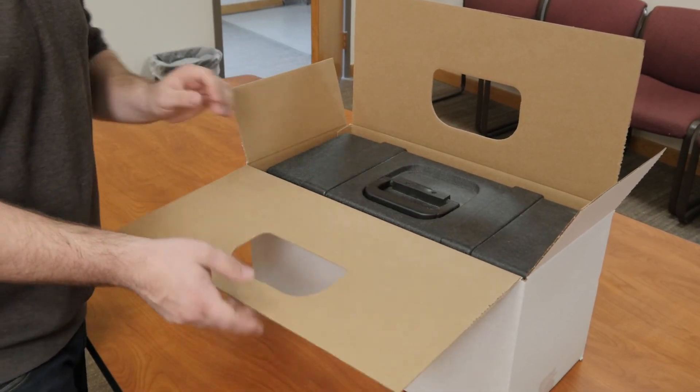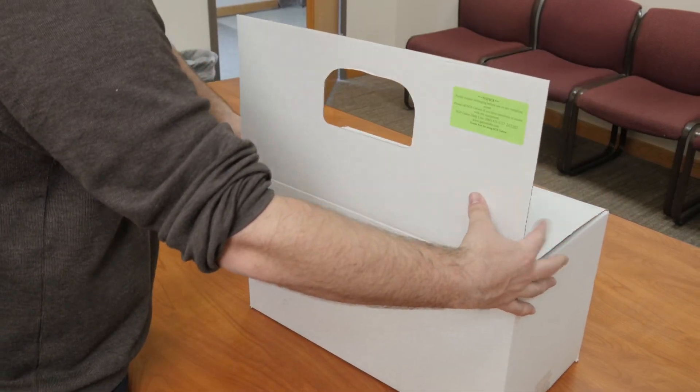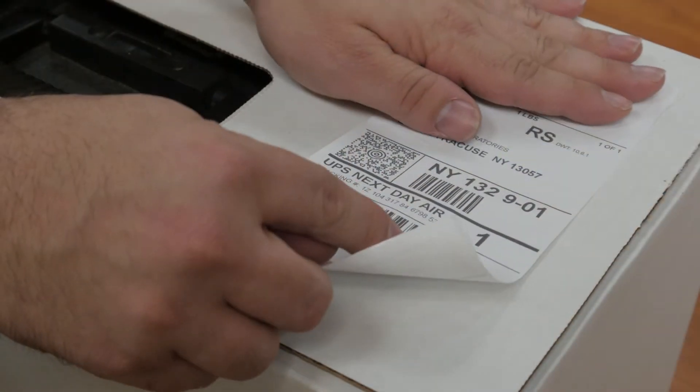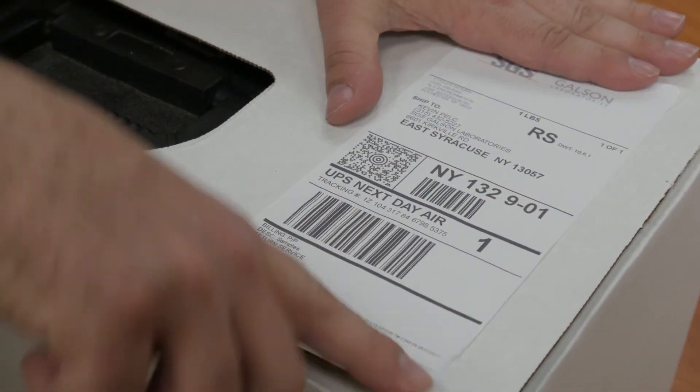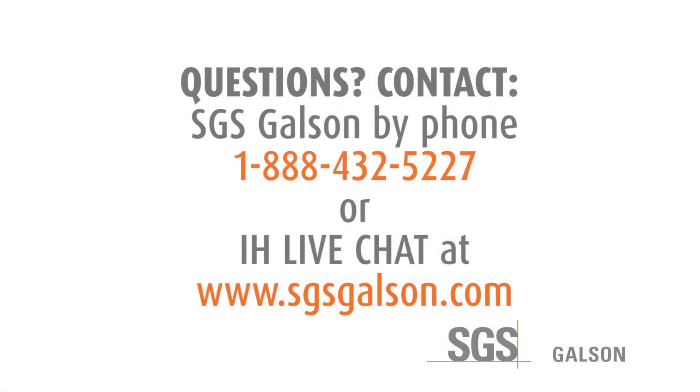Repack in the same manner you received them, reusing the shipping box and packing material. Peel the return shipping label and adhere it to the outside of the box, and submit your package to the carrier for shipment. Questions? Contact SGS Galson by phone, email, or IH Live Chat. You may also access our extensive library of other helpful videos at sgsgalson.com.